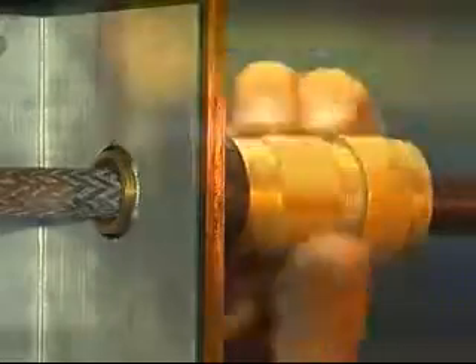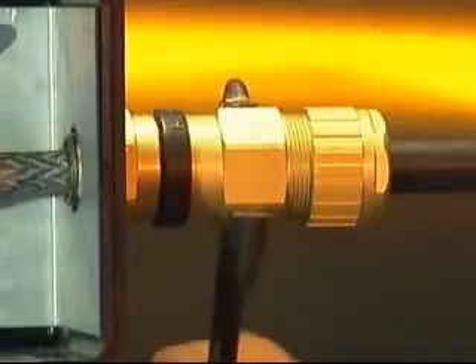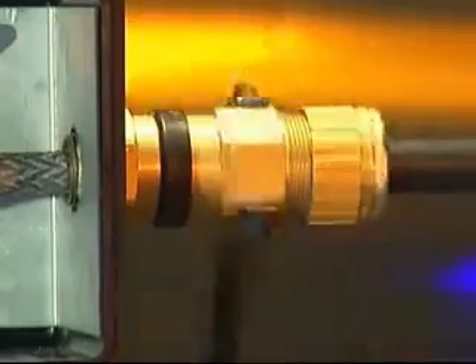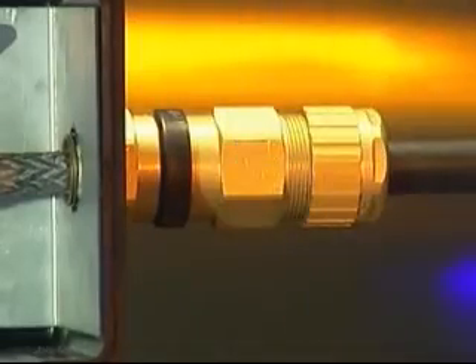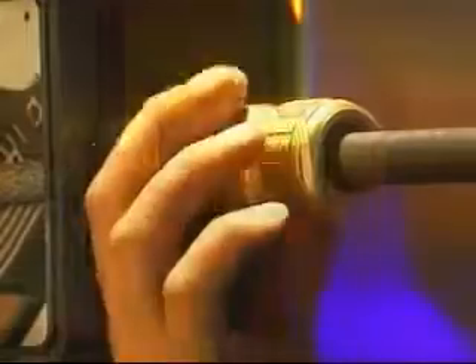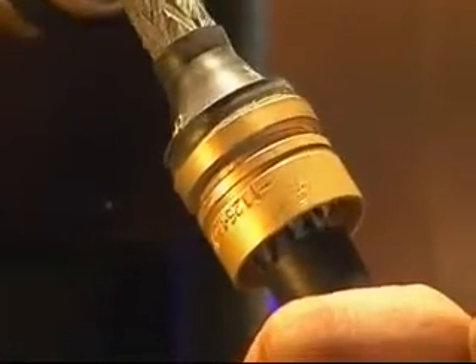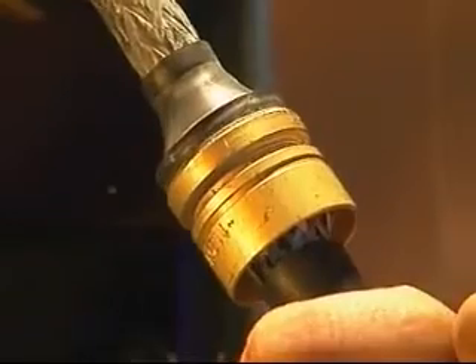Finalize by tightening the middle nut by a further half to three quarters of a turn with a spanner or wrench to make off the armor clamping assembly. Unscrew the middle nut from the entry component and visually inspect that the armor or braid has been effectively clamped between the armor spigot and the armor clamping ring.